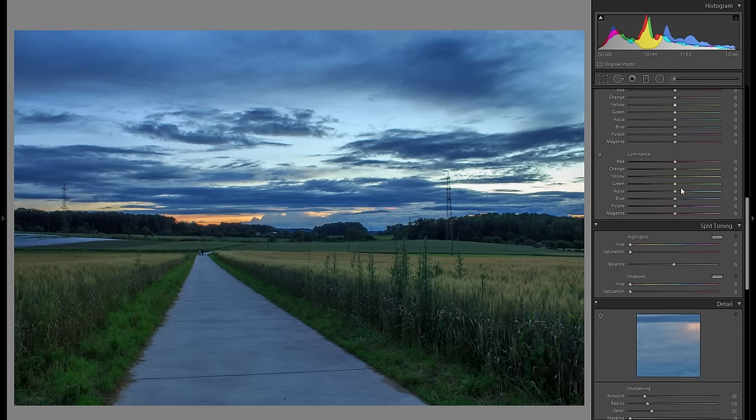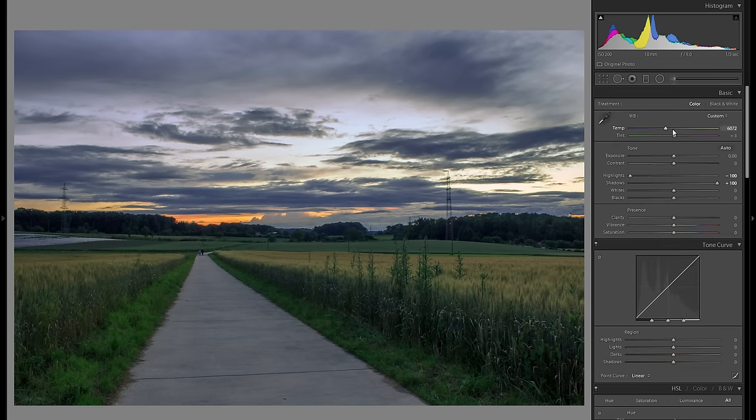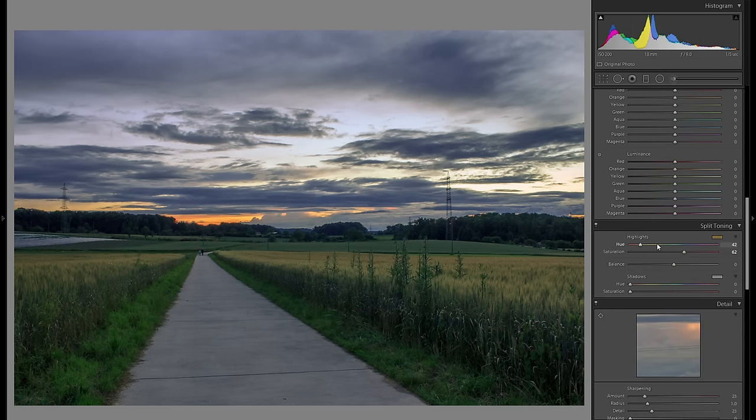Then I'm going to go down into the split toning highlights and just add some warmth here. What this will do is add color in a way more subtle way. For example if I would add warmth here in the temperature slider, it would do that over the entire picture very evenly, whereas the split toning highlights will just add it in the highlight parts — and not only because it only affects the highlights, it adds a lot more differentiation between the highlights and the shadows, but also the color is coming from the light, so it will work a lot better.